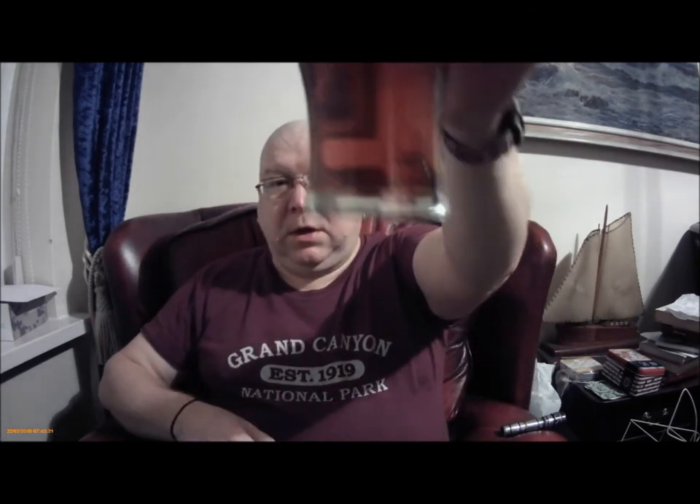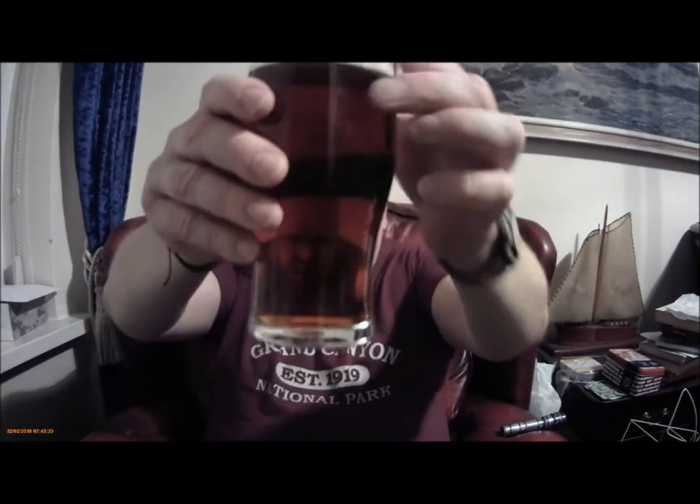Hi everybody, here we are again and it's time to review the Father Hooks Best Bitter by Festival Beer Kits.